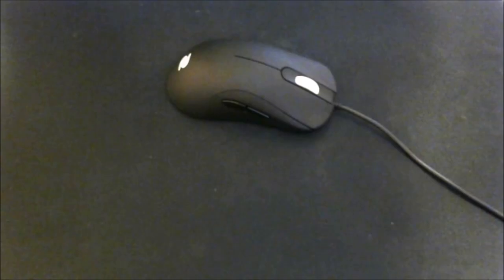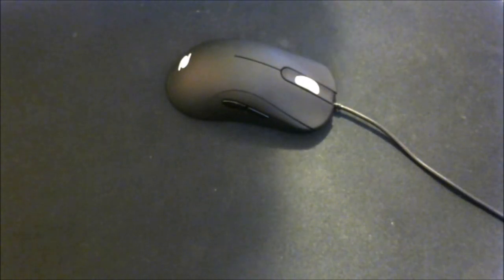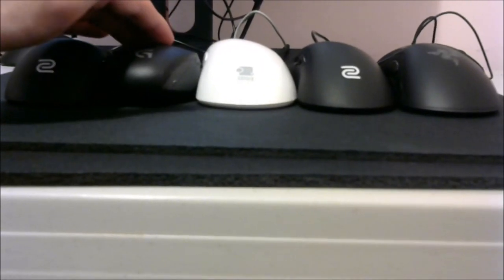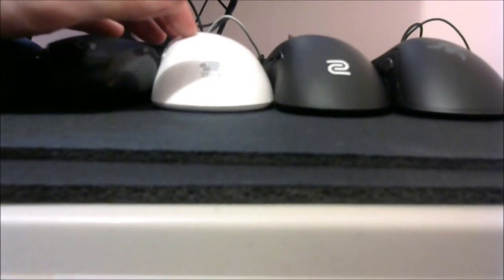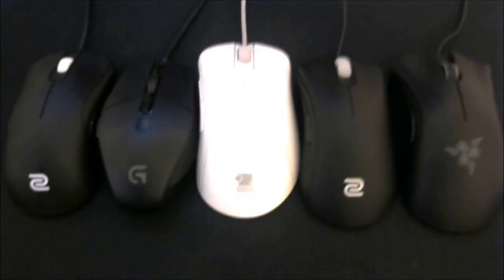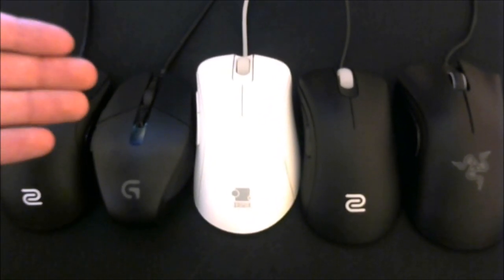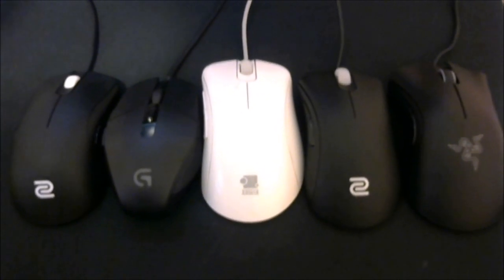So that's about it for the review. I've got four popular mice here next to the ZA-12: the G303, the EC1, the EC2A, and the Razer DeathAdder Chroma. The two ambidextrous mice — the ZA-12 and the G303 — are shorter than the ergonomic mice, which have that peak on the left side to fit the hand. From a bird's-eye view they're about as level as they could get. The EC1 and DeathAdder are definitely bigger; the G303 is smaller and around the same size as the EC2. So if you're into an EC2 kind of size, the ZA-12 is a great pickup.